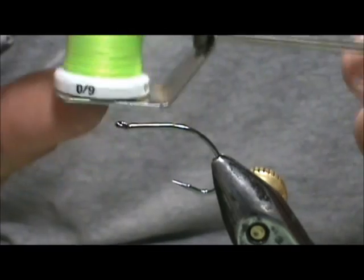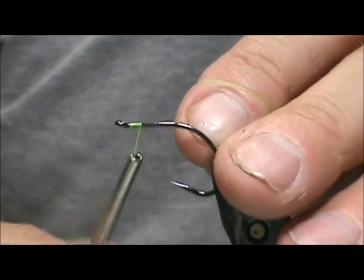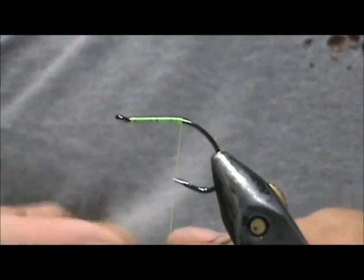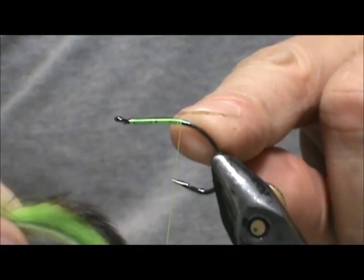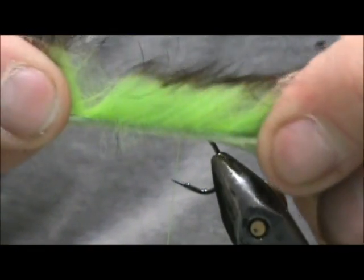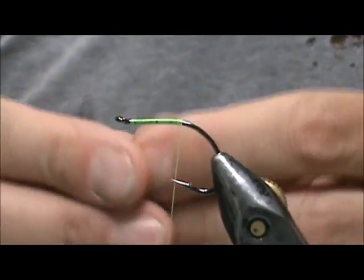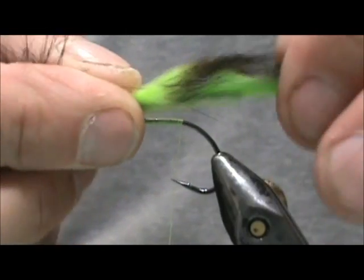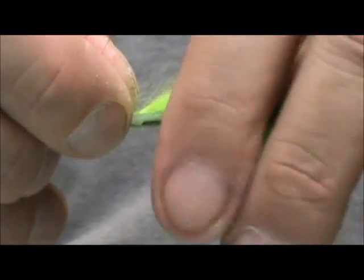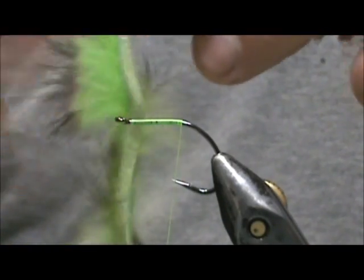I'm going to tie the rear hook first. I'm going to use chartreuse thread and get a base of thread down on the shank. We're going to start out by putting the tail on. The back hook is going to be connected to the front hook with a wire, but it's also going to have rabbit hair going from the back to the front — it's going to be one piece. The hide could be about one and a half to two times the length of the hook shank. You don't want it too long because you don't want it getting fouled around the hook.